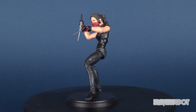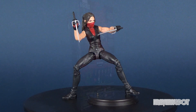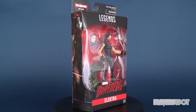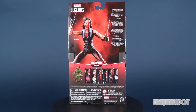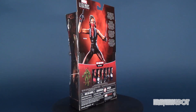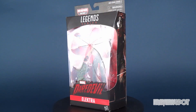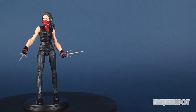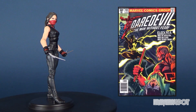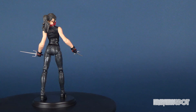Hey guys, in today's spot we're going to be checking out the brand new Hasbro Marvel Legends series — this is Daredevil's Elektra. Elektra's first appearance in the comic books was in Daredevil 168 back in 1981. Her appearance here is taken from the Daredevil series, where her first appearance was in 2015.